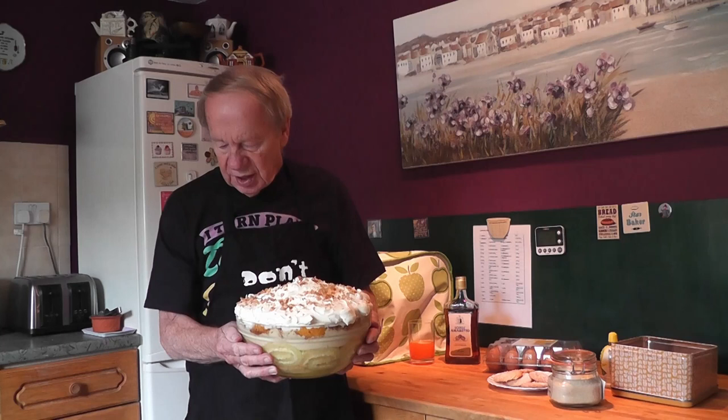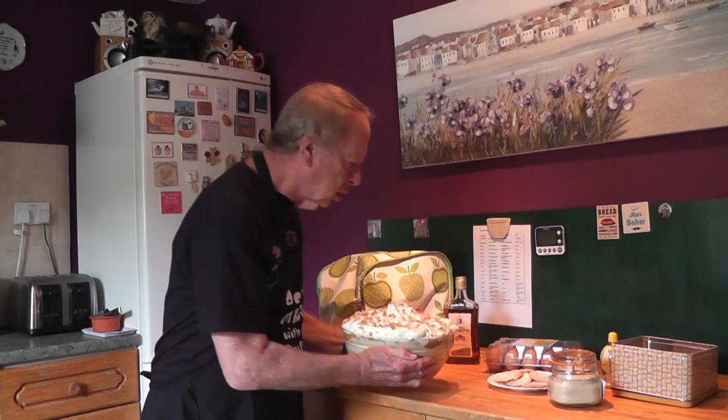Eventually I got it finished, and here it is. It's quite a beast — this thing weighs 6.5 kilograms, or 14 pounds — so it's a lot of trifle, more than just for a couple having afternoon tea. This one is actually going to be donated to a tea party taking place later today on the lawn of the local hall.